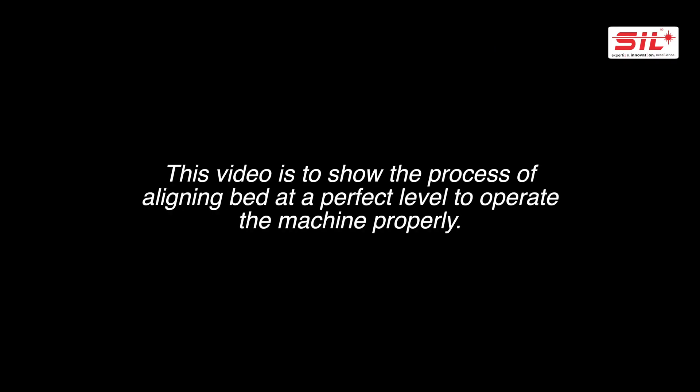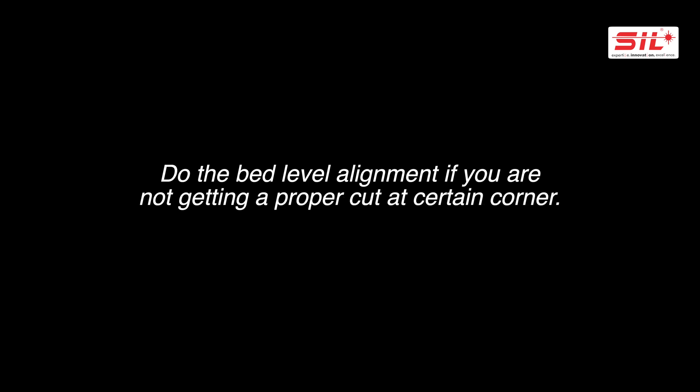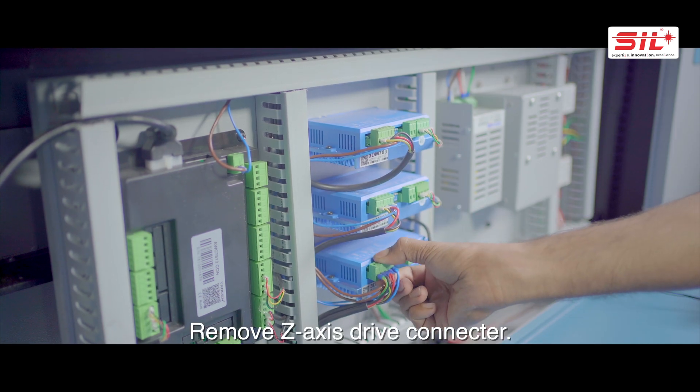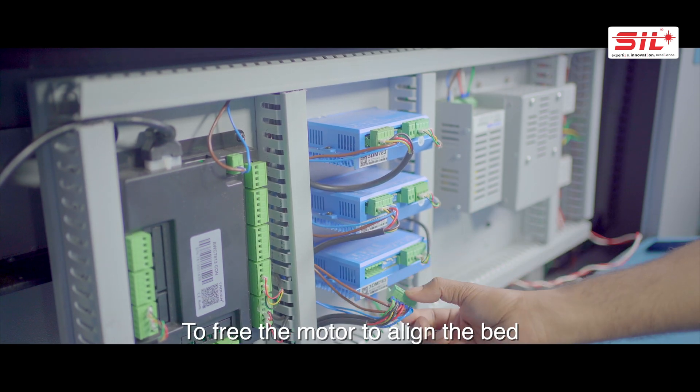This video shows the process of aligning the bed to a perfect level to operate the machine properly. As shown, the bed level is disturbed and not aligned properly. Perform bed level alignment if you are not getting a proper cut at certain corners. Remove the Z-axis drive connector to free the motor for alignment.